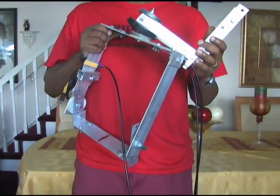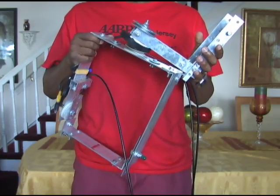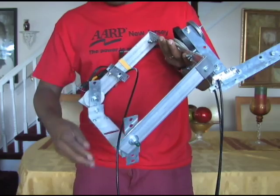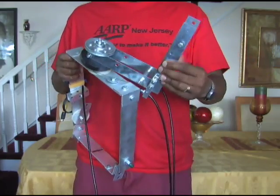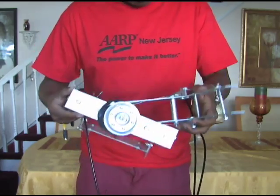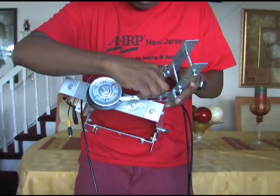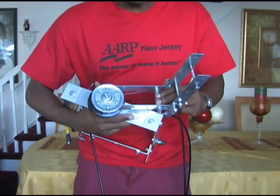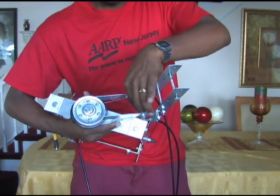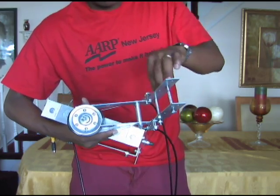This is the pan and tilt head. It's a little bit out of shape right now because I've had it thrown down in the corner for a while. But I'm going to show you basically how it works. These are two brackets that I bought at Home Depot. I used bolts — mostly quarter-inch nuts and bolts — to bolt them together. I used half-inch aluminum tubing and spacers, just cut them to the length I want, so I can bolt these two brackets together.